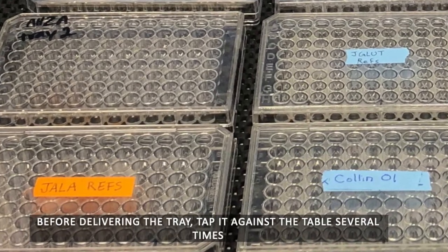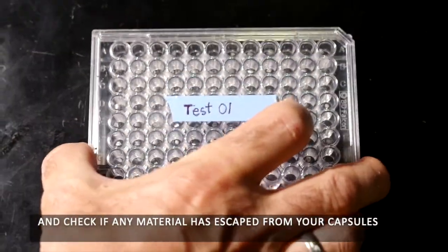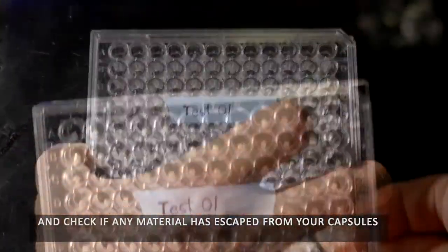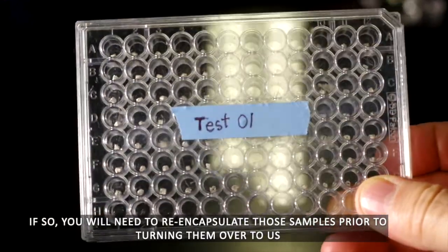Before delivering the tray, tap it against the table several times and check if any material has escaped from your capsules. If so, you will need to re-encapsulate those samples prior to turning them over to us.